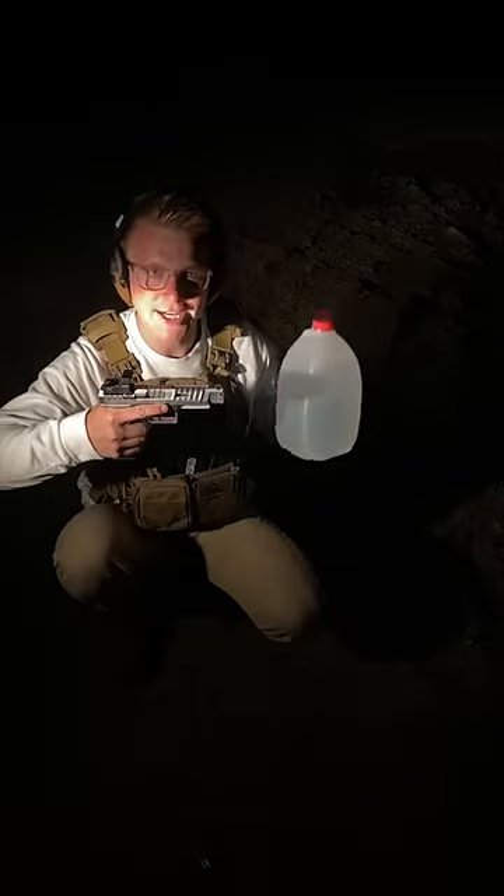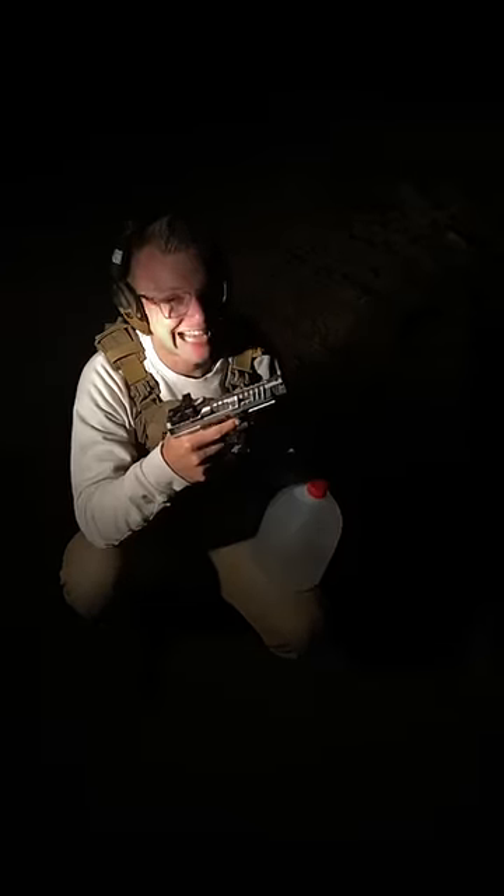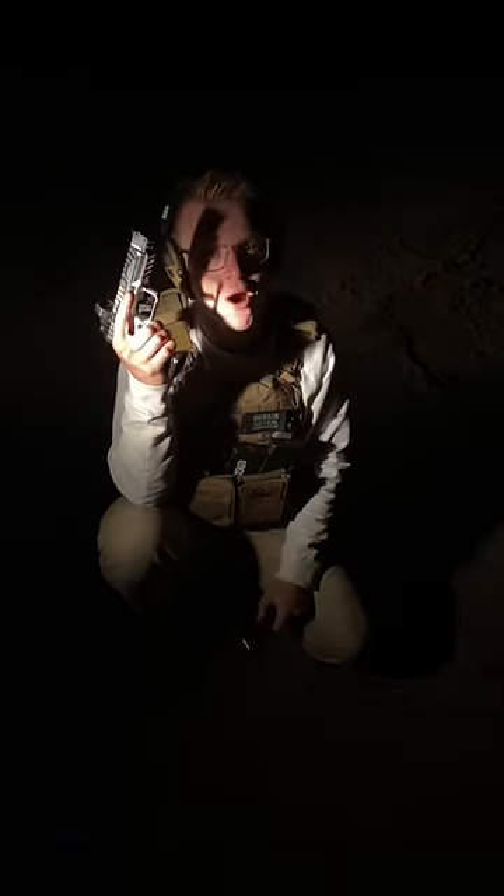We are going to shoot at the milk jug and see if the water can put out the tracer round. Let's see if it works. But first, let's just see what the 9mm tracers look like without us punching the water.